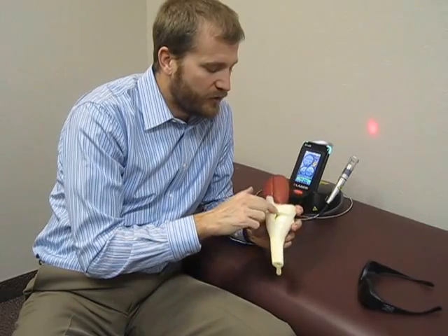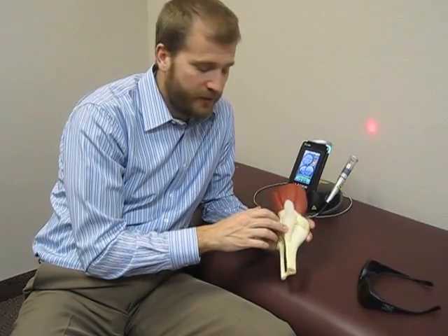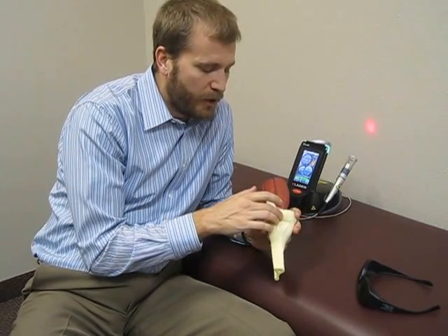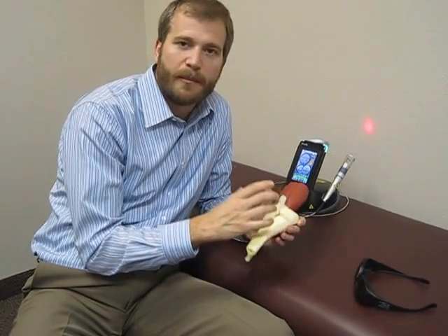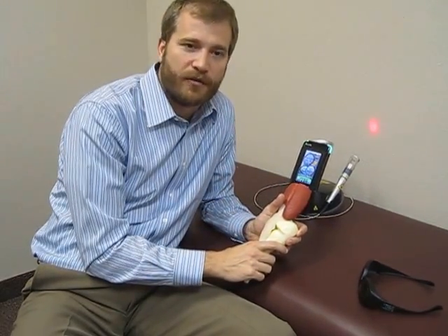For somebody who's got an injury — whether it's a patella tendonitis, a small sprained strain along the internal compartments, or an IT band — that laser is really going to make a big difference in speeding up recovery.